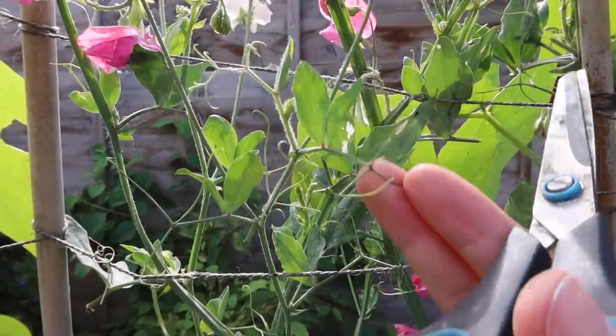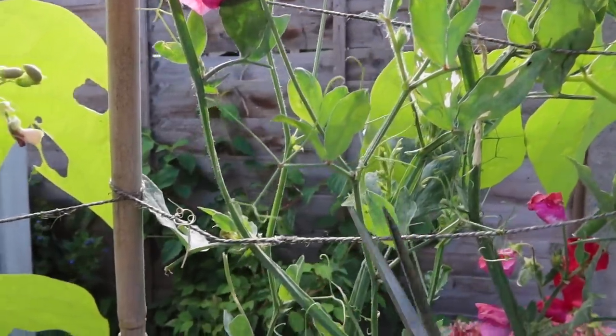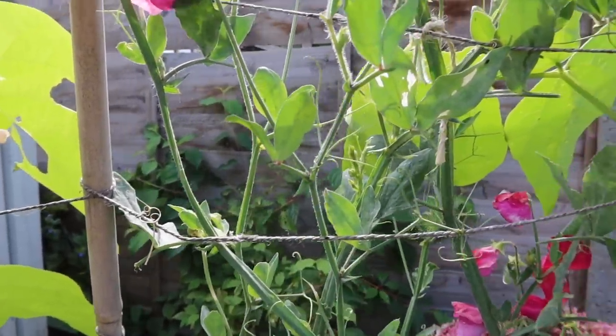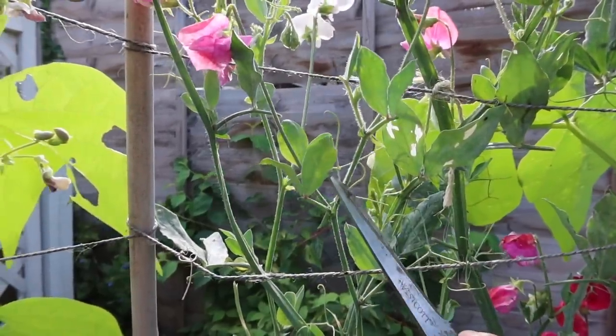Another way to keep them flowering is to keep chopping off the tendrils. They want to climb and cling on, but apparently if you have too many of them it stops the flowering process. If you keep snipping them off and then tie them in or let them wrap around something, they flower for longer. When you have too many tendrils they look quite messy too. Apparently by removing them you encourage the flowering process to continue — something I learned from Carol Klein on TV, so I'm inclined to believe it.